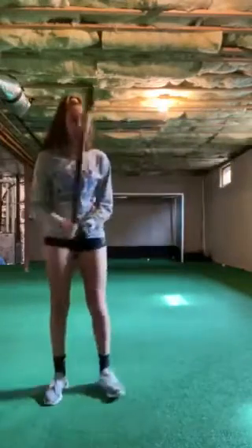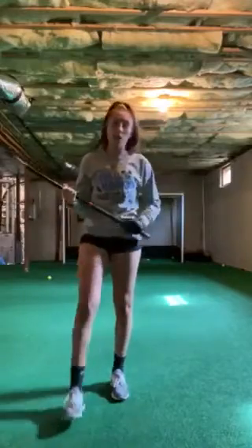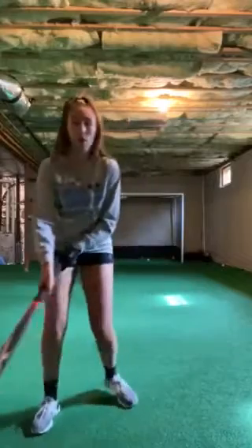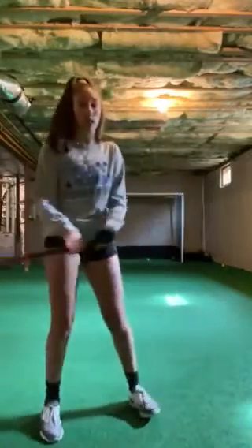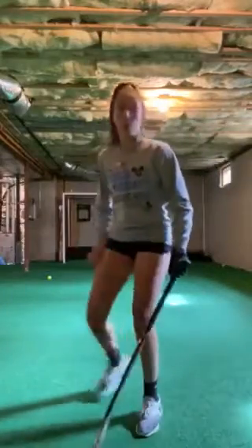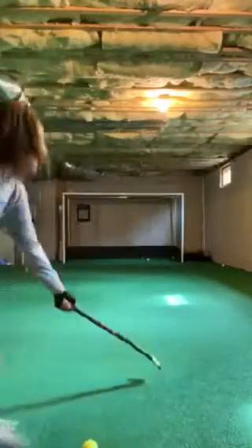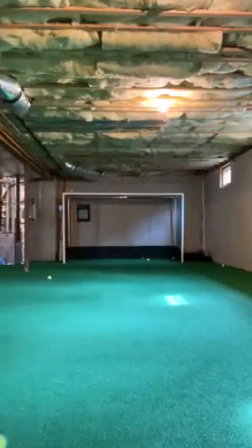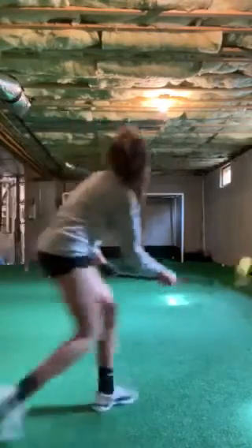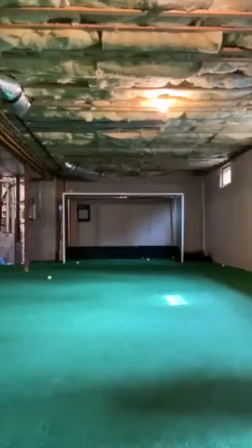If you feel like you need to move more, you can always set out cones, dribble the ball, air dribble the ball while you're moving, let it bounce and then shoot. I don't have cones at the moment, but pretend there's just a line here. You can always just dribble, move around, flip, and then shoot.